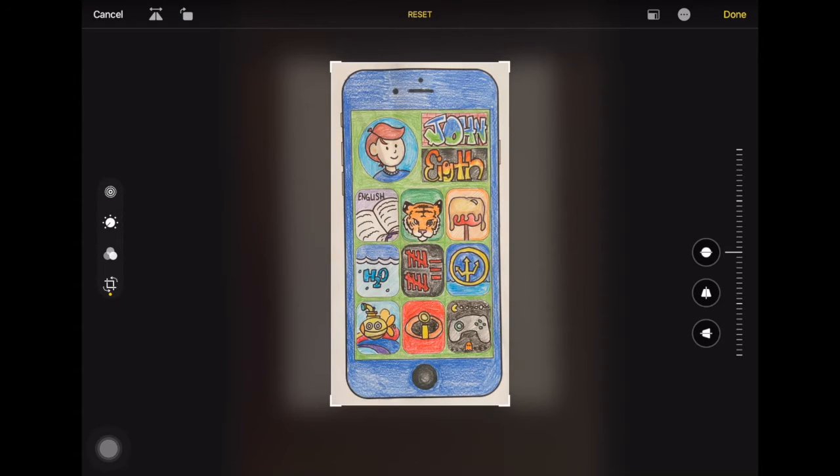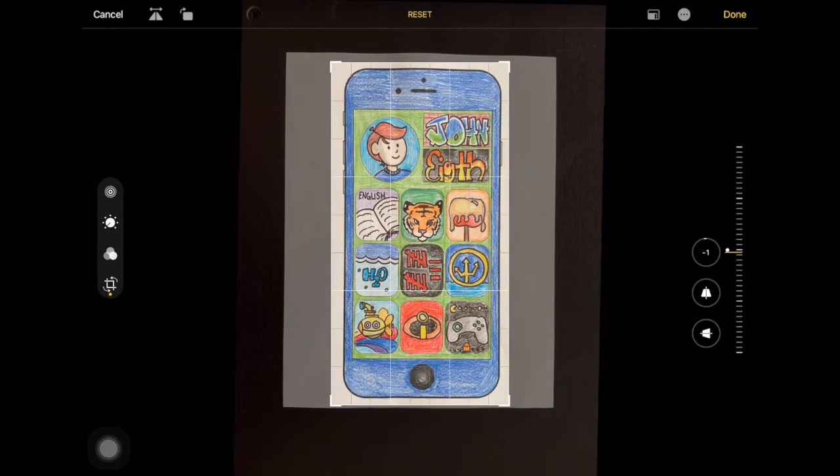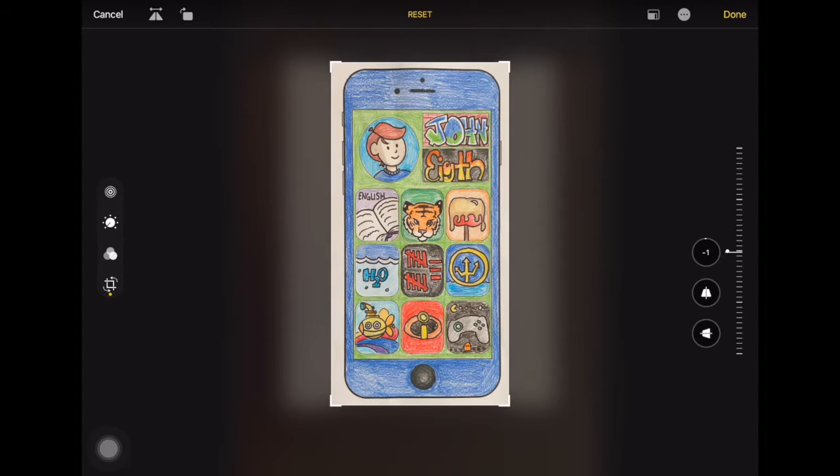Mine's a little crooked, so using this bar I'm going to rotate it just ever so slightly so it's a little bit more straight.